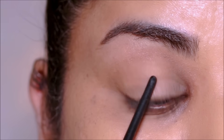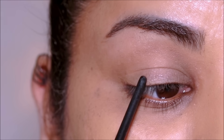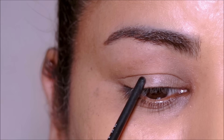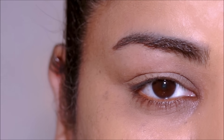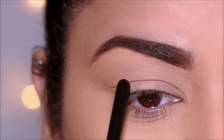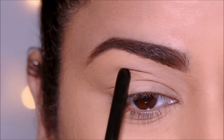If you observe my lid, there's a line passing right across it — that's my crease line. Now if I apply makeup up until my crease line and then open my eyes, you won't be able to see the eye makeup because everything is going to hide under the hood. So we'll construct a new crease right above my natural crease line on top of the hood.